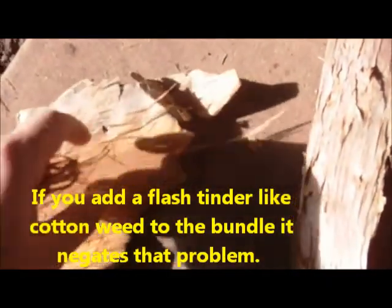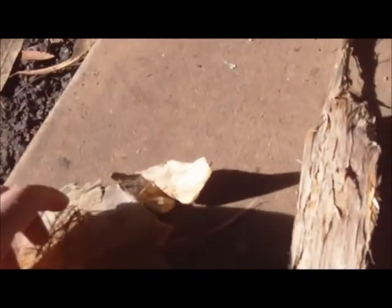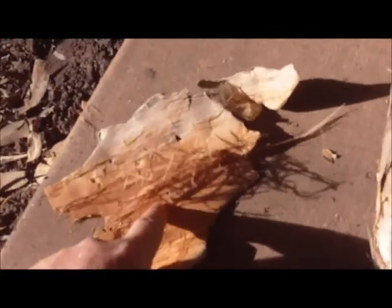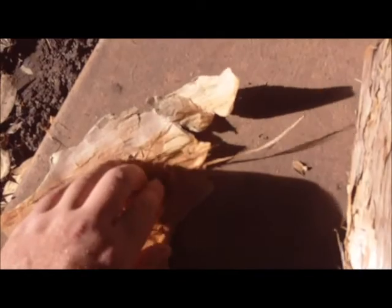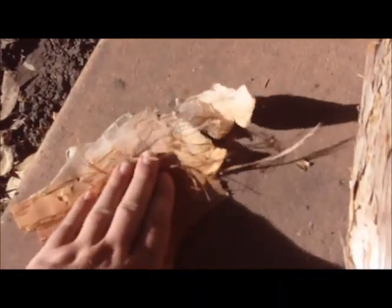Get it to a point where you can get sparks to land in it instead of going through it and you'll be right. You can just have a good base to it. The more paperbark the better — try to get as much as low down in it as possible while still keeping the airflow adequate. Just keep pressing it down and keep hitting it with sparks; it'll catch.